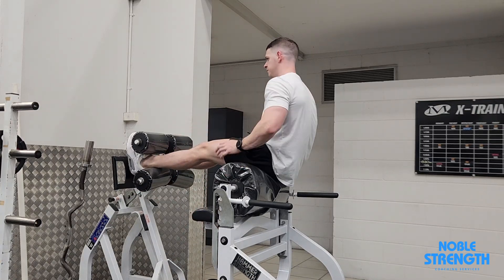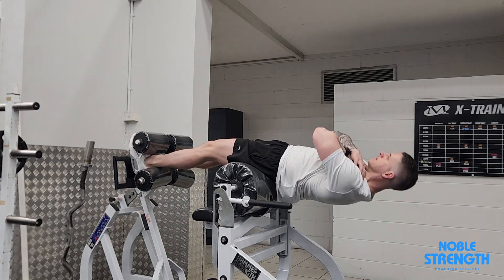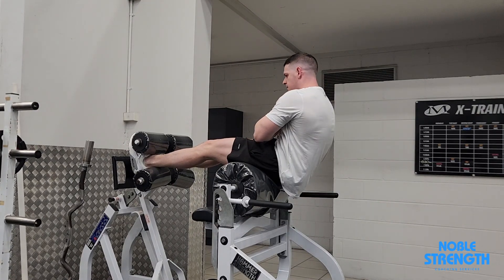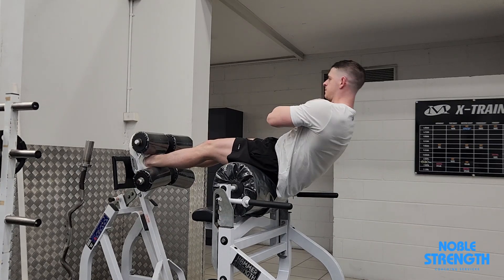Lie on the GHD facing up with your hips just past the padding, extending your body back and out until your abs are stretched, keeping your torso as long as possible. Curl your torso back up into a crunch by bringing your ribs up to your hips, then slowly extend yourself out again to the start position.